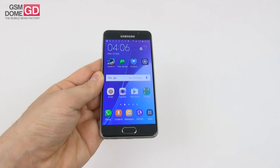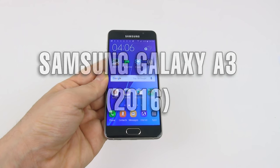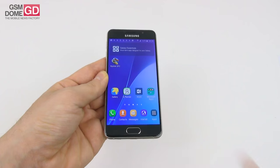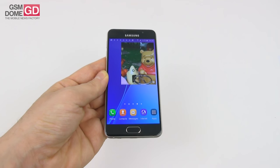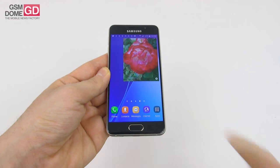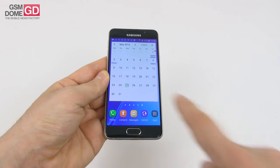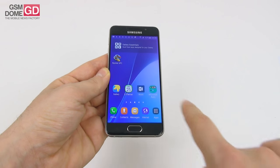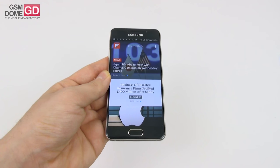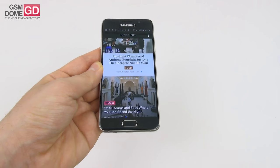Hi guys, this is gsmbound.com and I'm here with the Samsung Galaxy A3 2016 for a full review. It's a familiar face because we've already reviewed the Galaxy A5 and A7 2016, and it's potentially the best looking sub 5-inch phone I've seen lately. It was launched in December 2015 and you can find it on Amazon priced at around $279. It's supposed to be an entry-level phone but seeing how it has some very good aspects, we may even call it lower mid-range.